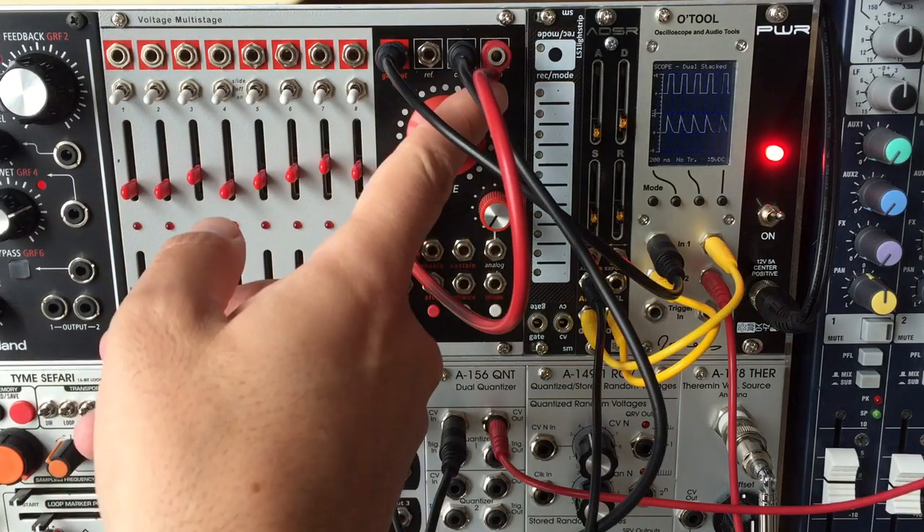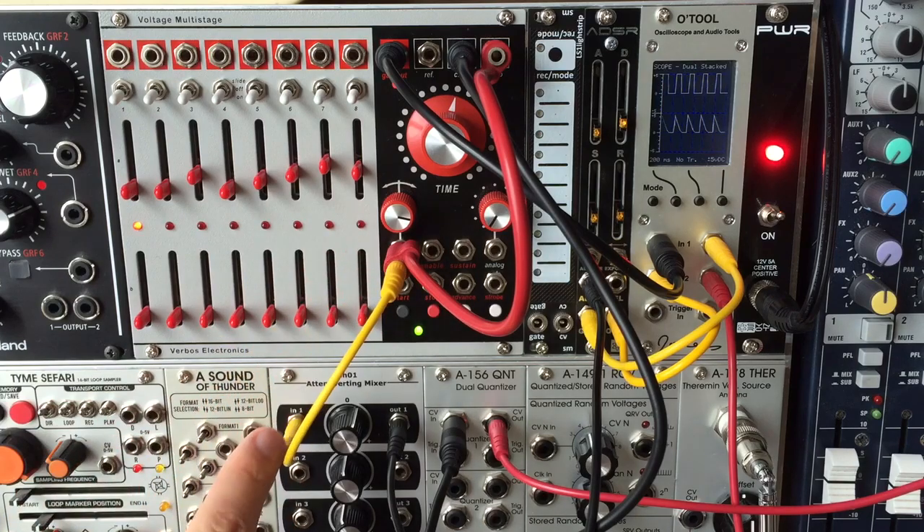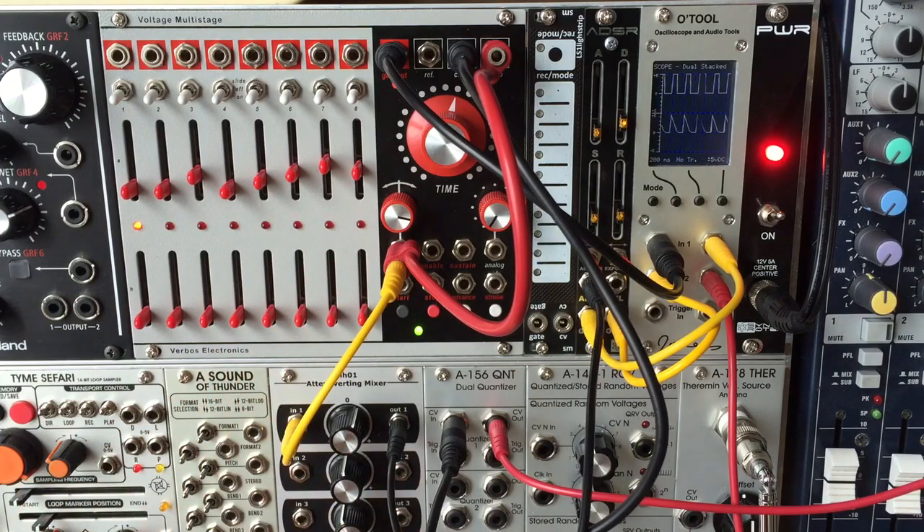Or, if you have a sequencer with voltage control over step length, you can route that CV into the ADSR input for envelopes that respond to the varying step length.